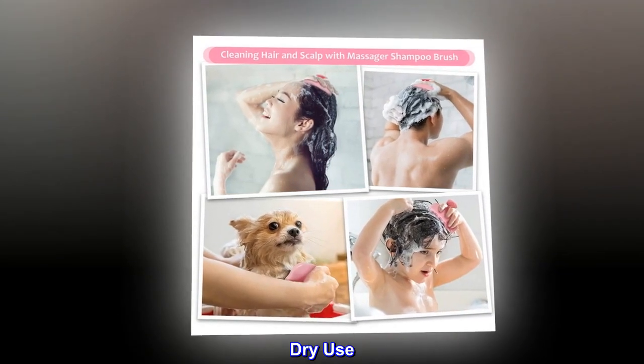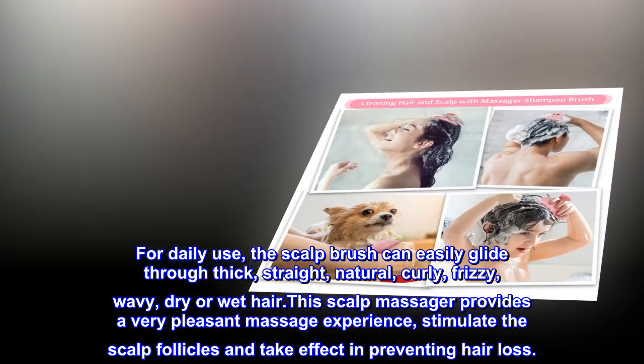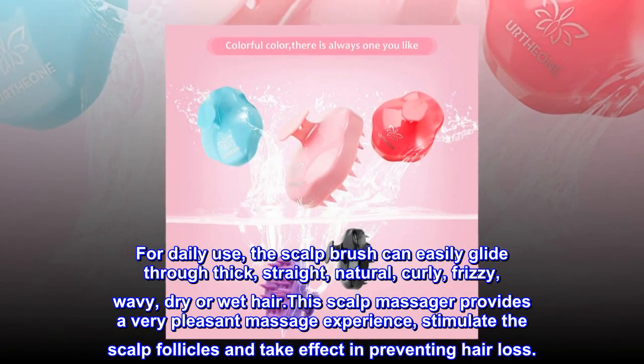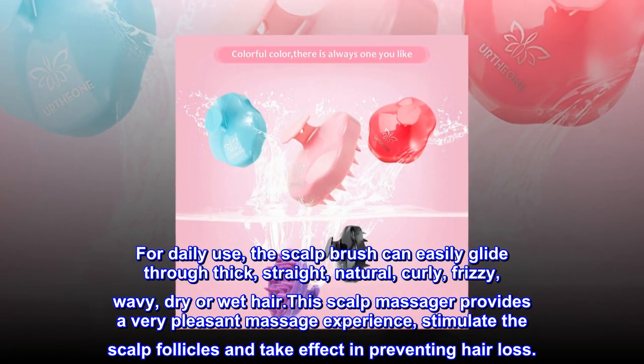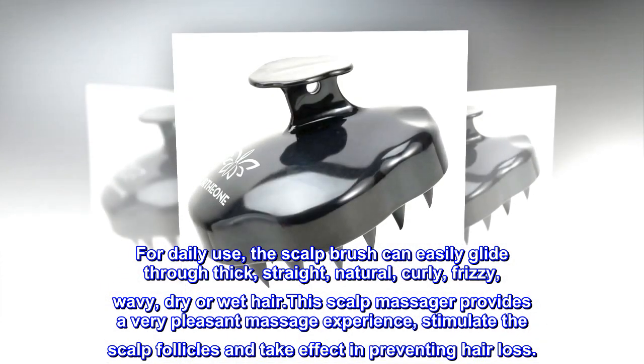Dry Use. For daily use, the scalp brush can easily glide through thick, straight, natural, curly, frizzy, wavy, dry or wet hair. This scalp massager provides a very pleasant massage experience, stimulating the scalp follicles and taking effect in preventing hair loss.